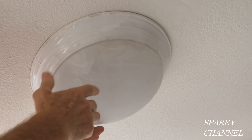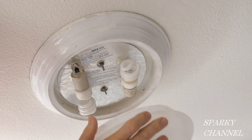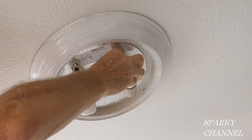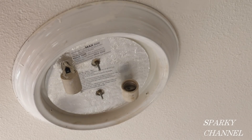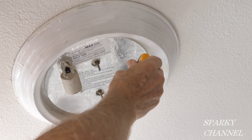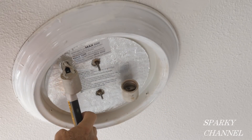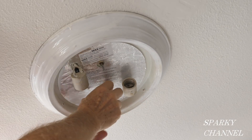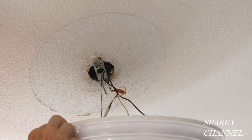First I'll remove the old light. These kinds of lights you just twist and they come off. There are a couple of bulbs — I'll save those. The new light is inexpensive but does not come with bulbs. The circuit breaker is off, but let me double check by putting my Fluke 1AC in here. Okay, it's not hot.